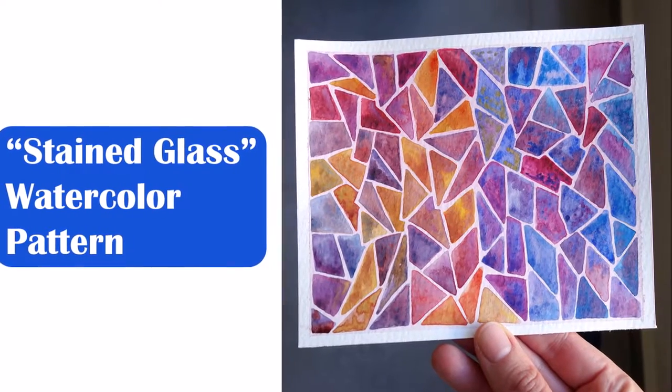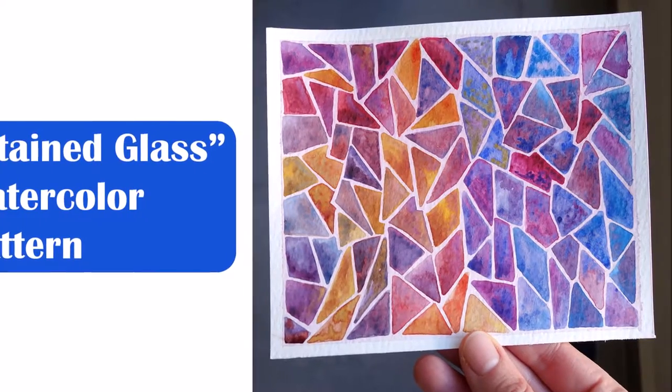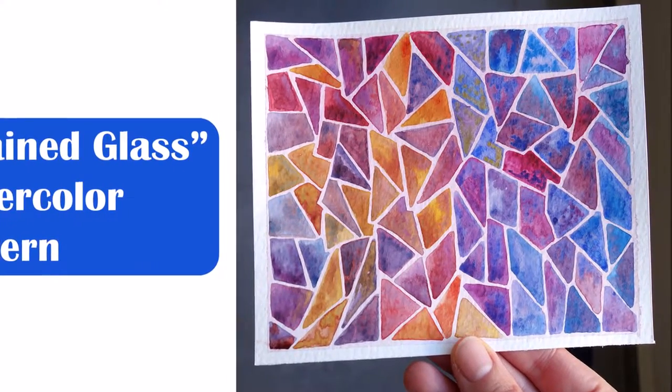Hello and welcome. In this video I'll show you start to finish the process of making this watercolor piece, which looks a little bit like stained glass.